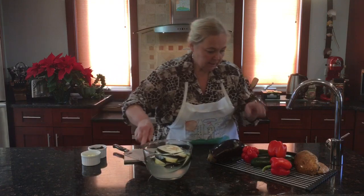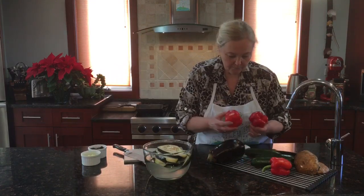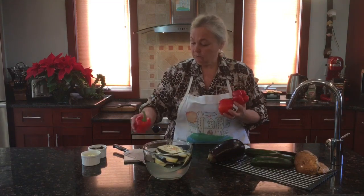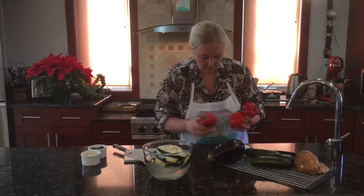Meanwhile, I'm going to roast the pepper on a fire because I have to peel the skin off and marinate it with garlic, olive oil, and red crushed pepper. So let's go do it.